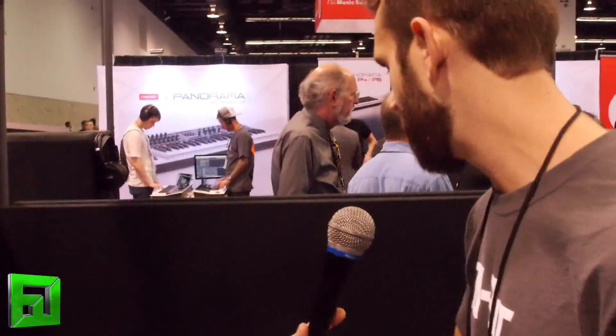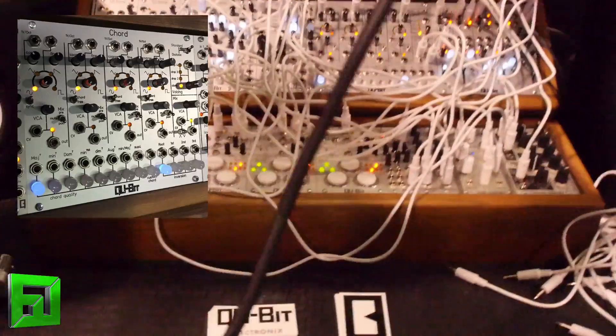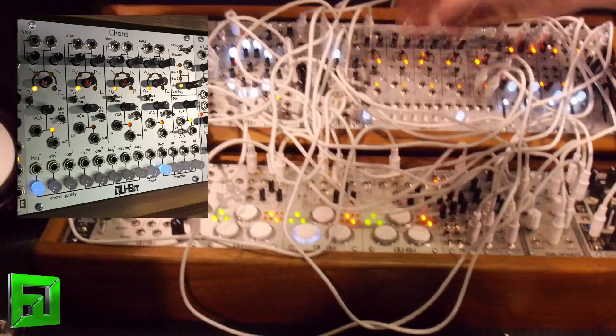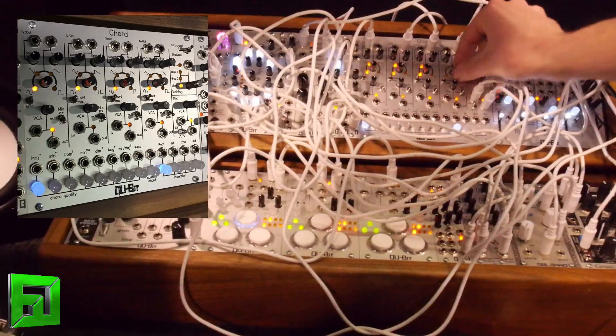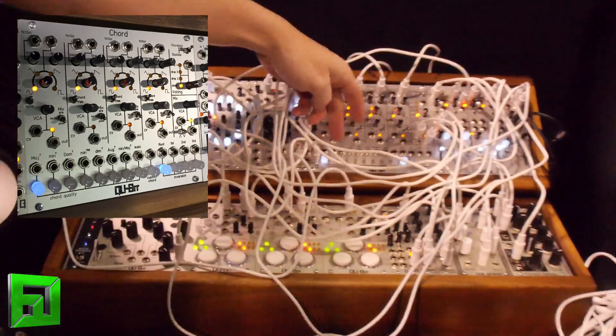Can you tell us a little bit about the waveforms? They're all analog waveforms. Each chord degree has the ability to morph between sine, triangle, saw, and square — a smooth interpolation via the pot or CV. They're completely independent of each other.